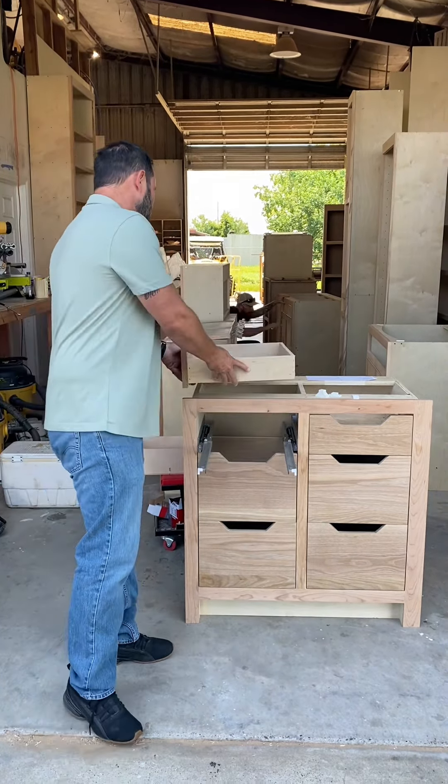A lot of our competitors' drawers are more like this. Most — 90% of all shops around here — this is what the drawers are going to look like. Just raw plywood across the top, so when you paint it or stain it, you're always going to see that raw plywood. Most of their bottoms usually come out like this — just a flimsy little quarter inch, shot on with staples. It doesn't really give you a lot of support.